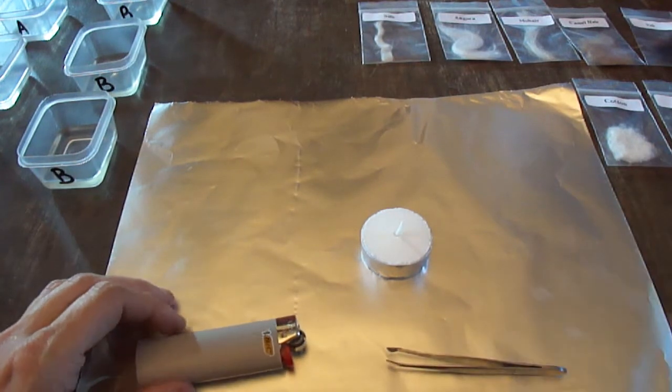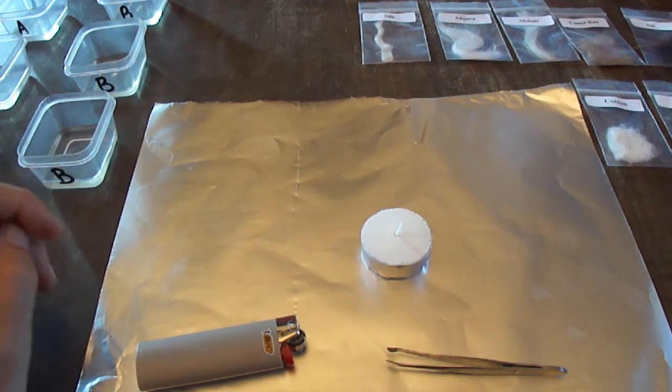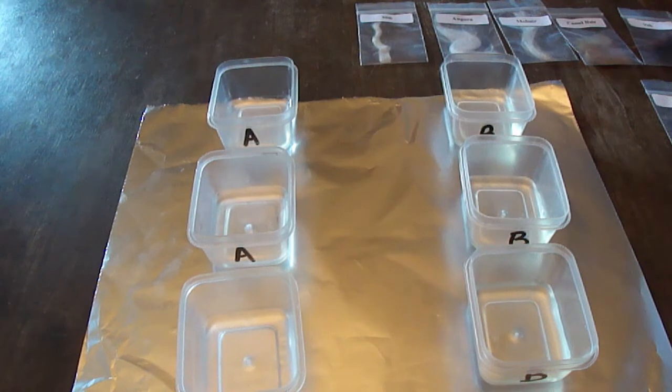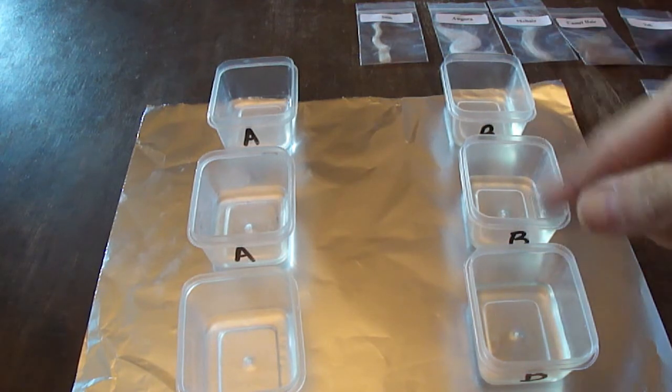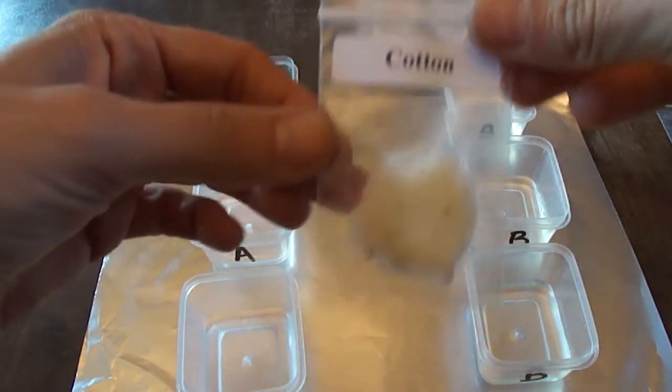I'm using my phone as a timer. The first thing I want to do is set up for my solubility test since I've got to leave the fibers in the chemical solutions for at least 30 minutes — I can get that going first and then do the burning while I'm waiting. There are lots of fibers to show you, starting with the natural cellulosic fibers like cotton.